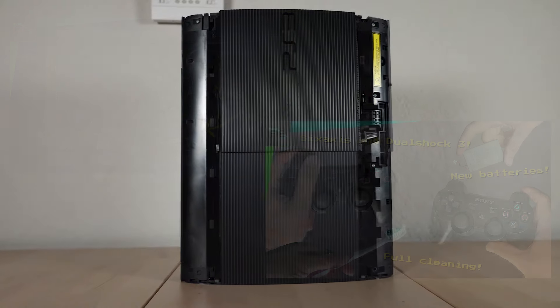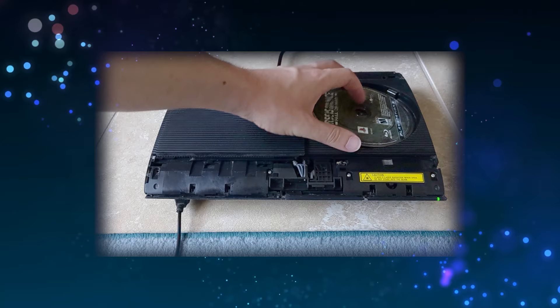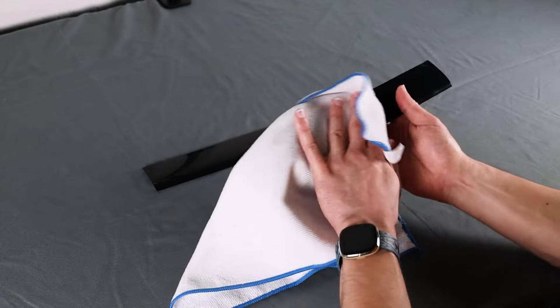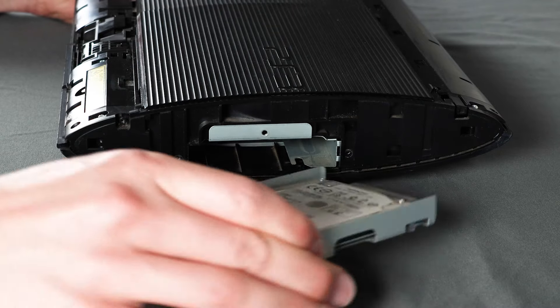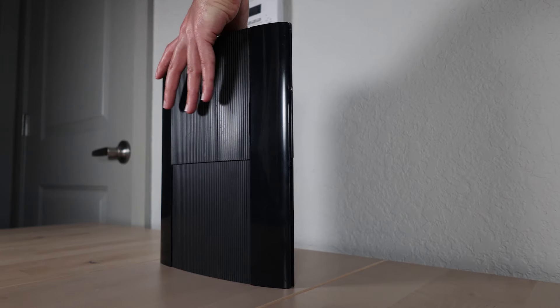In my last two videos, I repaired a PS3 Super Slim and four controllers that I picked up from eBay. They're working great, but I wanted to make a few finishing touches to the console to really elevate the experience. Today, I'm going to clean the ports on the system, polish the glossy plates on top, repair some of the small pieces I broke during my teardown, and replace the original mechanical hard drive with a solid state drive. I'll also be making one final improvement that you'll have to watch to the end to see for yourself.